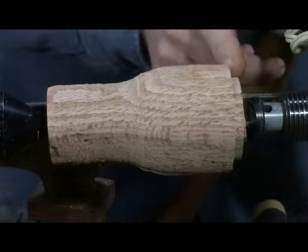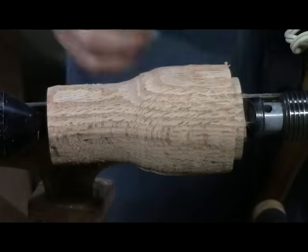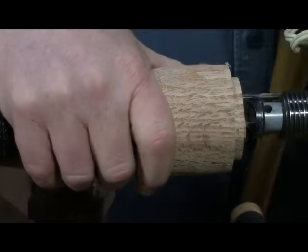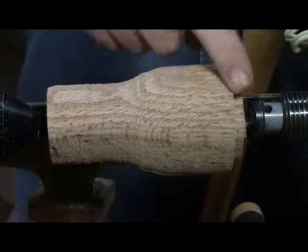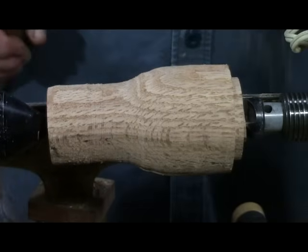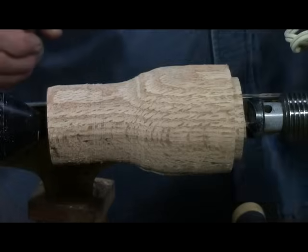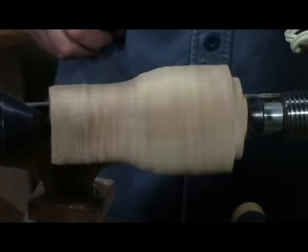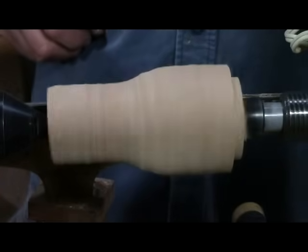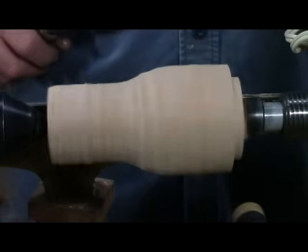Doesn't take much to get a little tenon. I'm probably going maybe a quarter of an inch — I don't need much bite, it's not a very heavy piece. I'm going to go ahead and shape it, get a little bit more of the shape before I take it off between centers. I've sped it up to around 800.